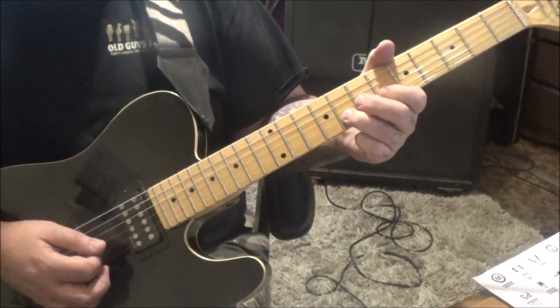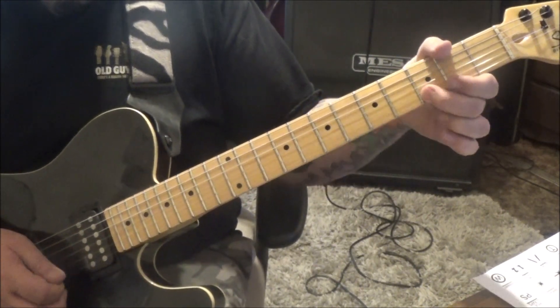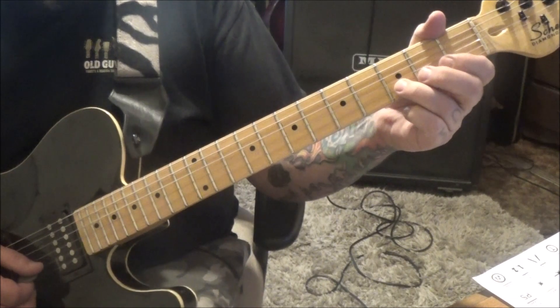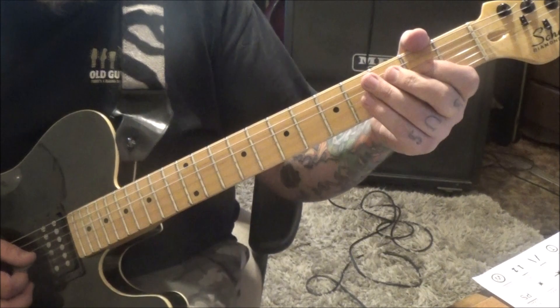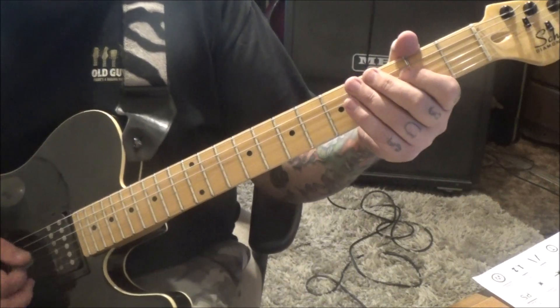Slow it down. Then 2 on the B, hammer to 3. And then 3 on E. Short rest there - and that's a hold. Then 3 open, pull off on the B. 1 open, pull off on the B. And then palm mute, alternate pick - 2 open on the G and D. And then an open G.